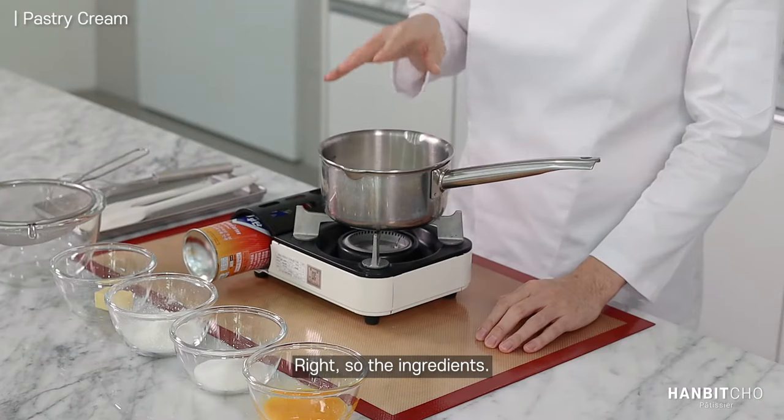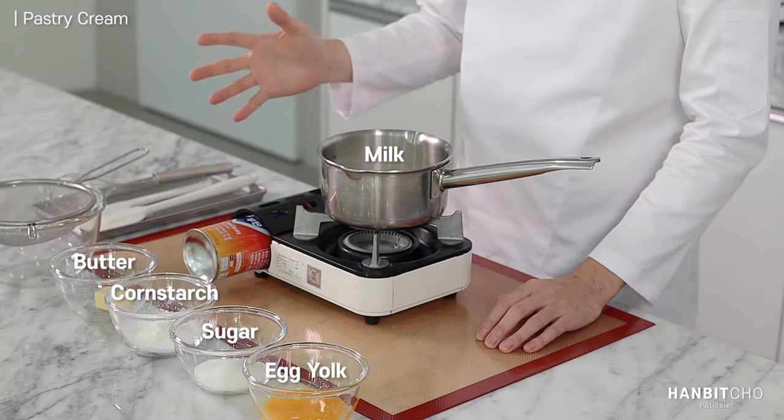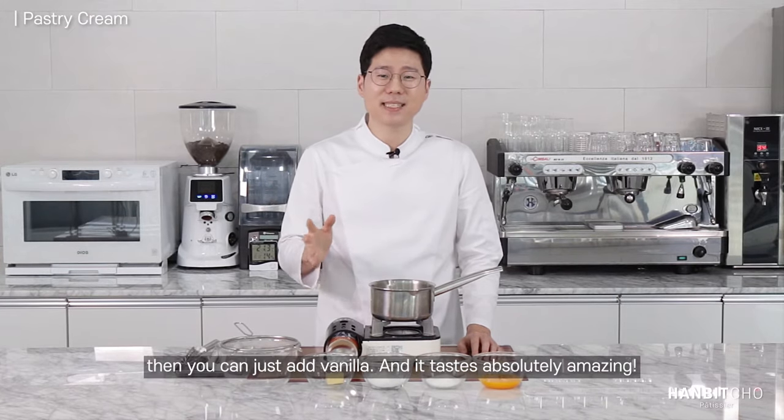So the ingredients: we start with milk and then eggs, sugar, cornstarch and butter. So there are five ingredients and that's it. If you want the vanilla version — vanilla pastry cream — then you can just add vanilla and it tastes absolutely amazing.